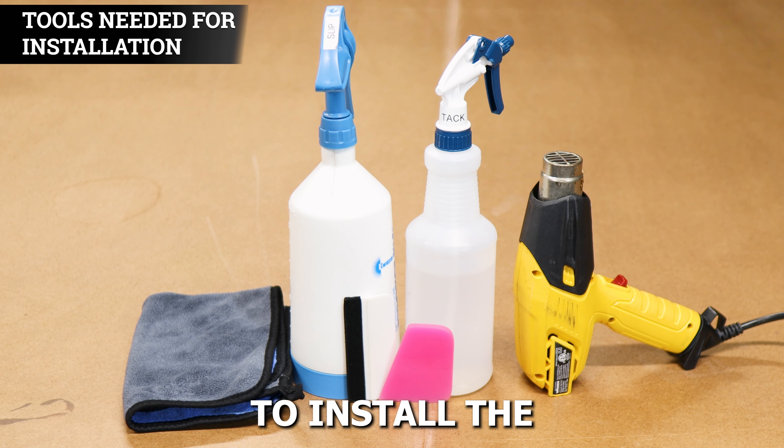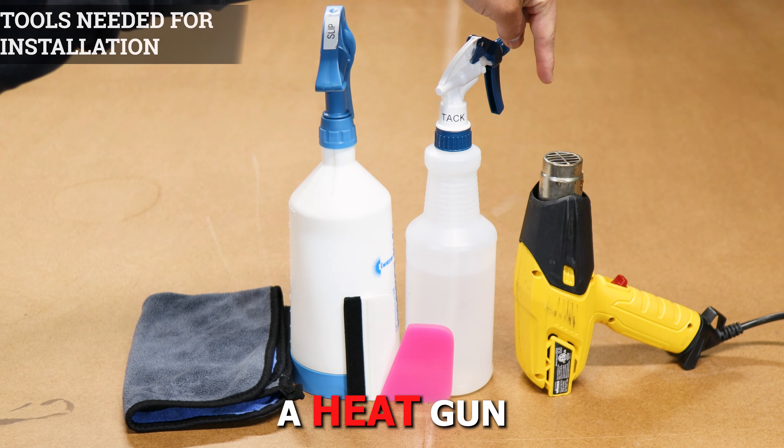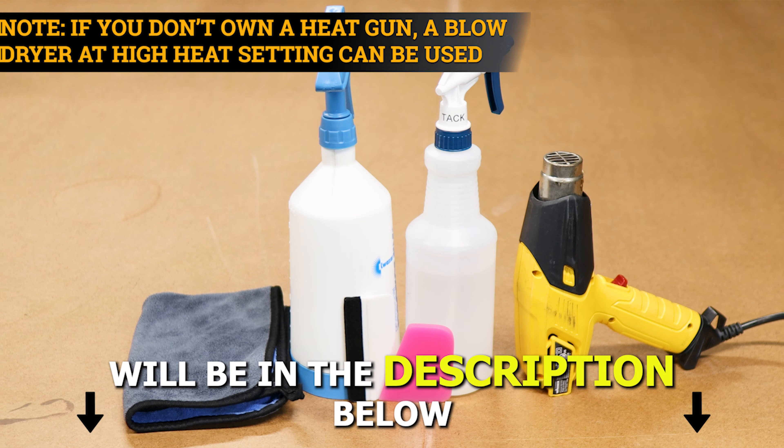The tools you need in order to install the tint kit will be slip solution, tack solution, a heat gun, squeegee, and a microfiber towel. A step-by-step guide to create the two solutions will also be in the description below.